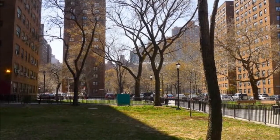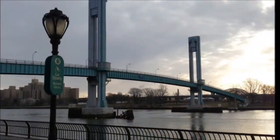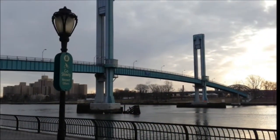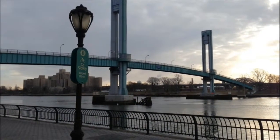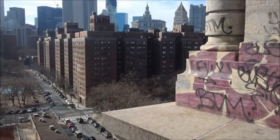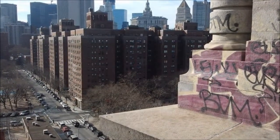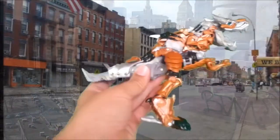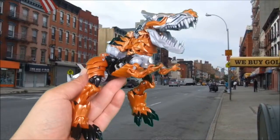I'm your host Ice Clip, and I'm going to be doing another review for you — actually, it's for me. Let's not lie. It's for me, but I'm happy to share it with you. So let's get this guy situated, and then voila! Age of Extinction Grimlock.